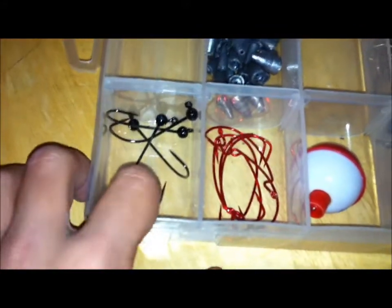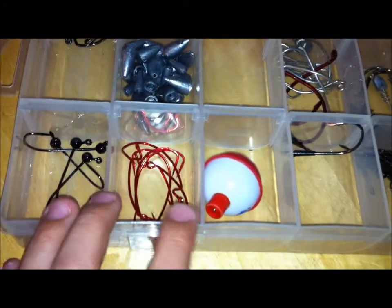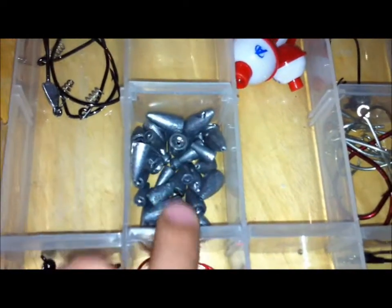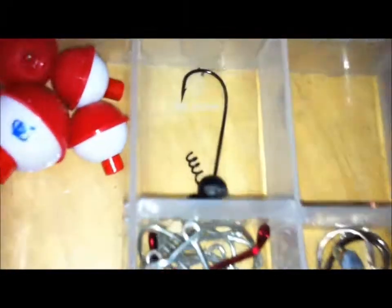I have some flick shakes — I had more, I've just lost them on fish and stuff. Gamakatsu red offset hooks, and here I got an assortment of below weights and stuff, one bluegill hook — I'm pretty low on those, I need to go restock. Just some bobbers and a shaky head.